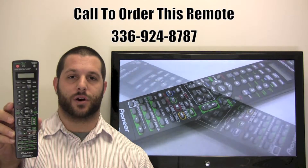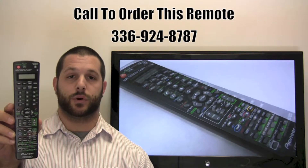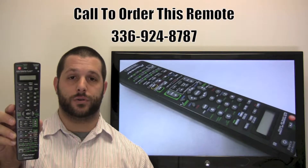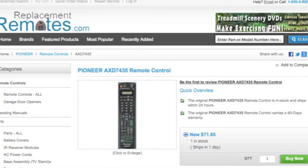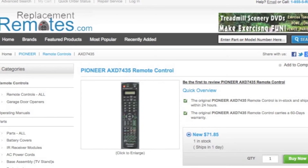If you have a question or would like to make the order by phone, please give us a call at 336-924-8787. Our friendly staff will be glad to help you. Or as always, log on to our secured and trusted website by clicking the link below this video, hit the green buy it now button, and we'll ship you this brand new Pioneer Remote Control.